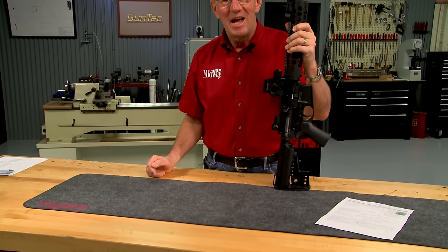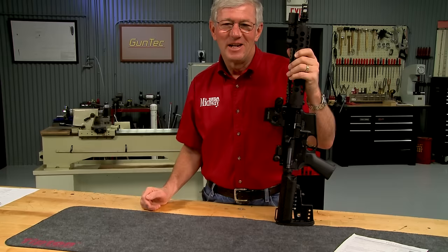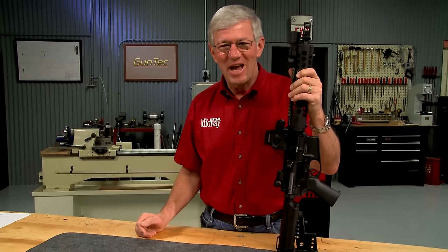Barrel length is important and it might be very important. Let me tell you why and show you how to measure it.